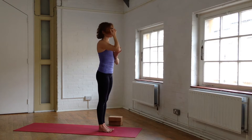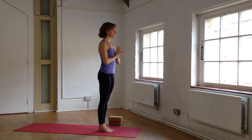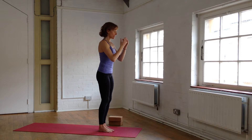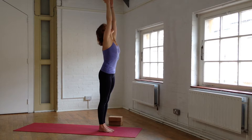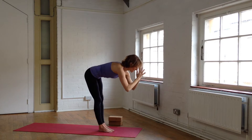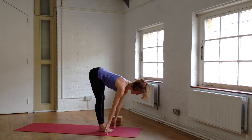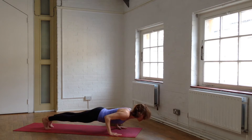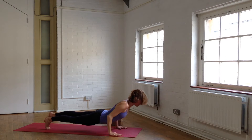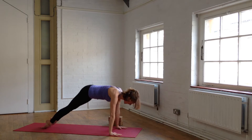Surya Namaskar A, Sun Salutation A. Take a nice deep breath in. As you exhale, yield down. Inhale, rise up. Exhale, fold forward, touch the ground. Gaze into your navel. Inhale out through the crown of the head, long spine. Exhale, hands flat, Chaturanga. Inhale, Upward Facing Dog. Exhale, Downward Facing Dog.